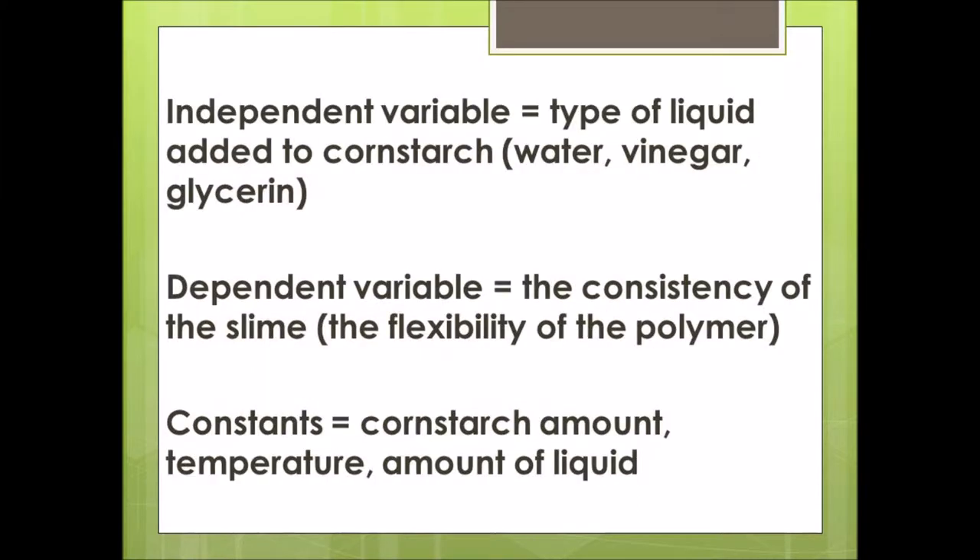The independent variable is the thing you change in an experiment. For this experiment I will change the type of liquid added to the cornstarch. The dependent variable is what happens after using the independent variable — it is like the results. For this experiment the consistency of the slime is the dependent variable.